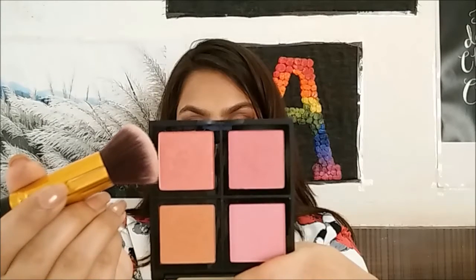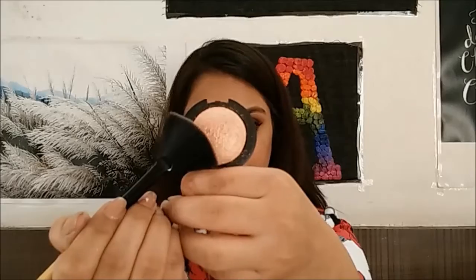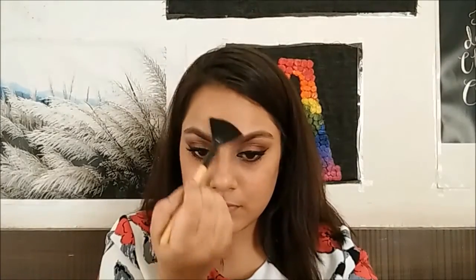Once that's done, I'm going to apply some blush on my cheeks. Then, to bring back some glow, I'm going to highlight the highest points on my face.